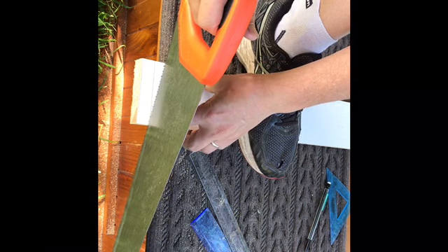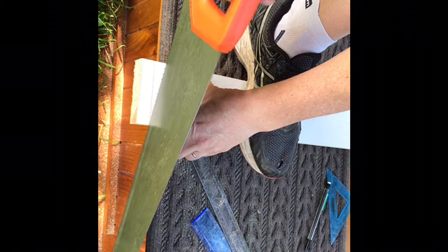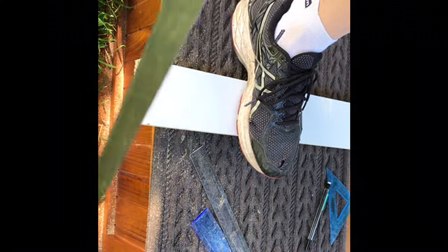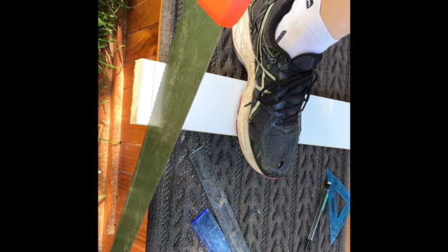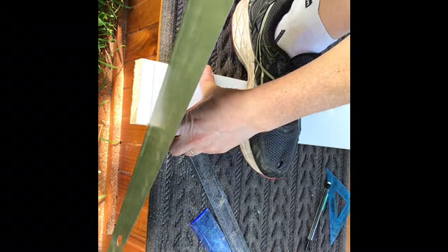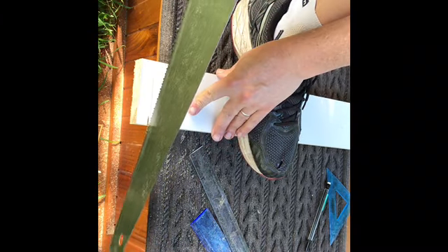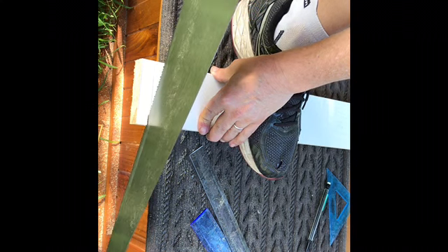Put the saw close to the line, get your knuckle in place so that your fingertip is away, then just drag backwards a couple of times. Once you have a groove, carefully keep in that groove so you don't mess up the surface. Use very light pressure. You'll see each stroke takes a lot of material away, so you have to try very hard to keep it straight.